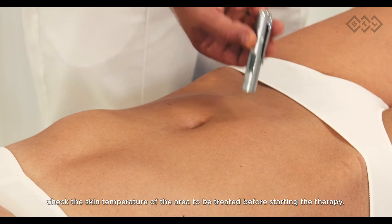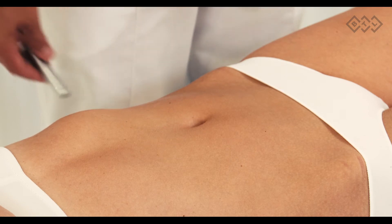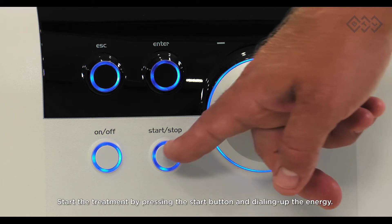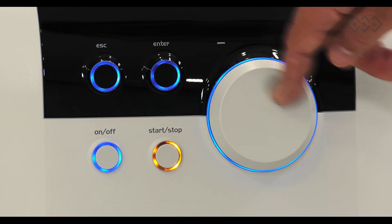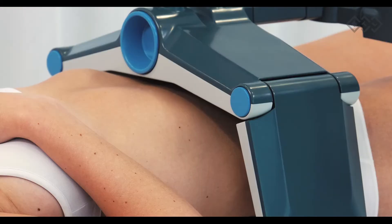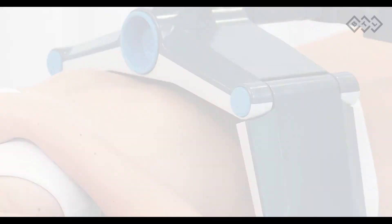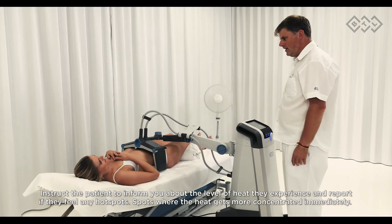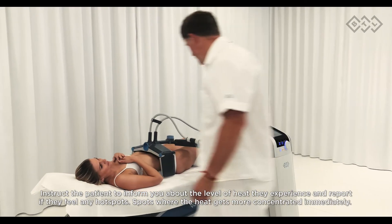Check the skin temperature of the area to be treated before starting therapy. Start the treatment by pressing the start button and dialing up the energy. Maximum desired energy should be selected at the beginning of the treatment. Parameters should be set according to the BTL clinical guide.